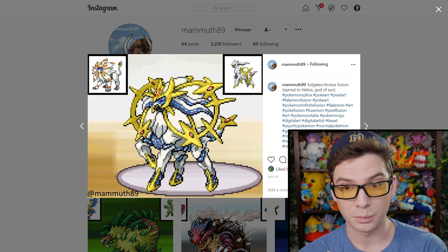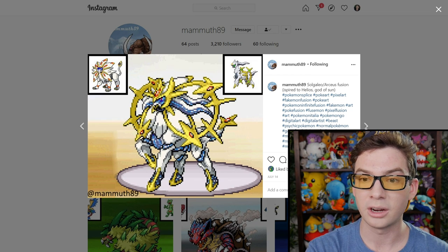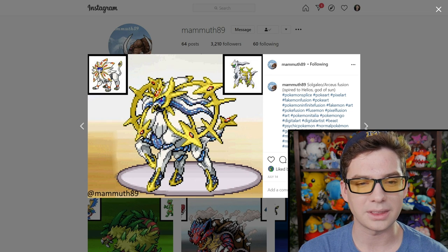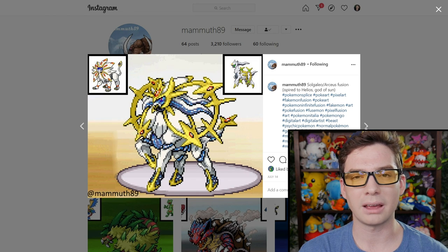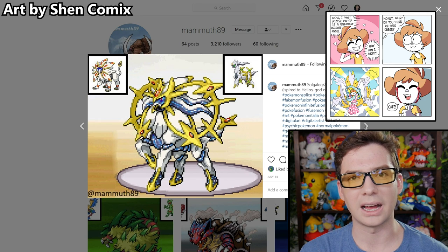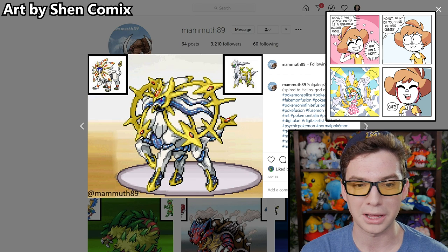I just noticed the description: inspired by Helios, God of Sun. This thing is cool. You know what it kind of makes me think of? Have you seen those memes recently about like angels in movies — angels in the Bible — and they're just like rotating bands of eyes with wings and a glowing thing in the center? This kind of gives me like biblical angel vibes — clearly very holy and godly, but also terrifying.